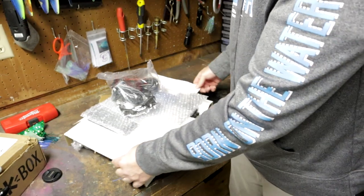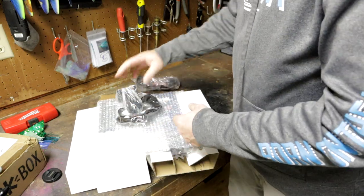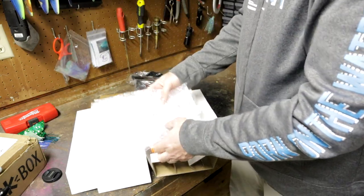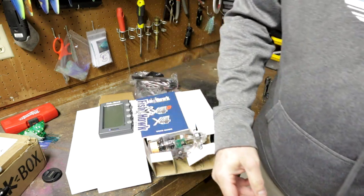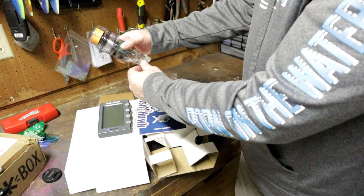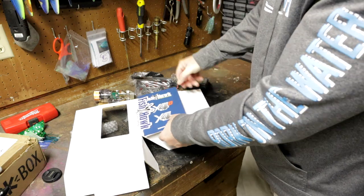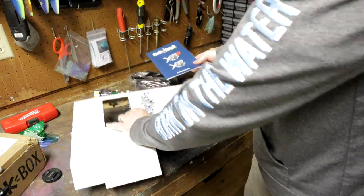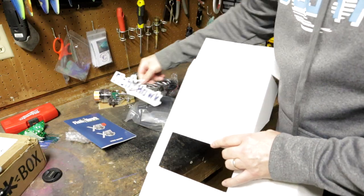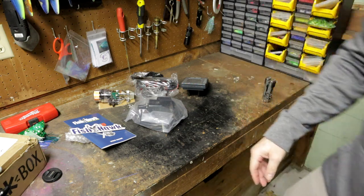Again, fishhawkelectronics.com is the website. Everything is packaged very nicely — nice bubble wrap, and the box came with bubble wrap too, so they take care of their stuff, no doubt about it. So there's the probe, there is the display unit, instructions, and a nice decal here for the boat or the truck.